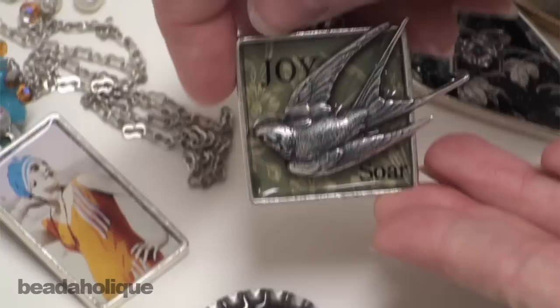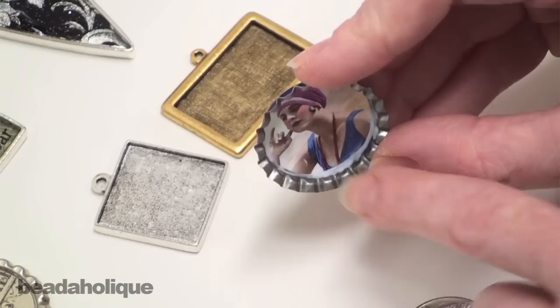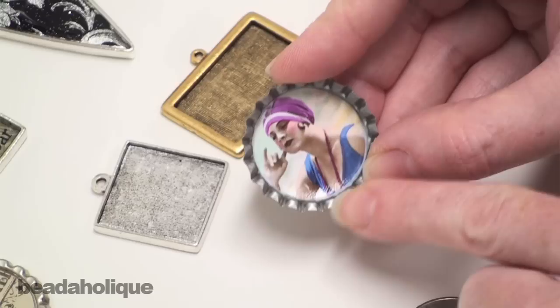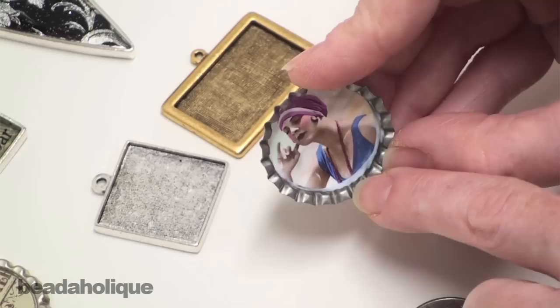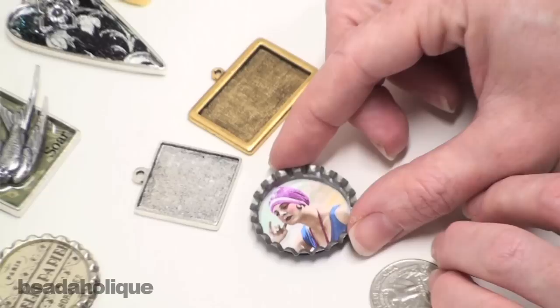Before we conclude, I want to give you one more tip: never fill your bezels with resin until your sealant, your Mod Podge, and your glue is totally dry. You see how there's that little white film? That's because the Mod Podge is not dry yet. If I was to put resin on top of this right now, that would actually be sealed in there and remain permanently white — it might even cloud your resin. So just make sure it's completely dry. Be patient; you'll be a lot happier with the results in the end. We do show you in another Beadaholique instructional video how to mix your resin, pour it, and finish it. Thanks for joining us.